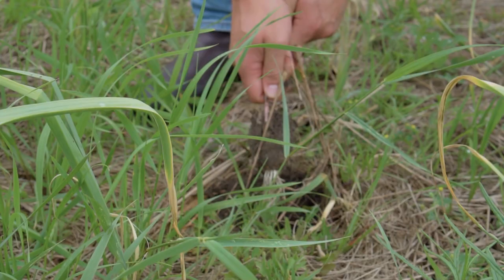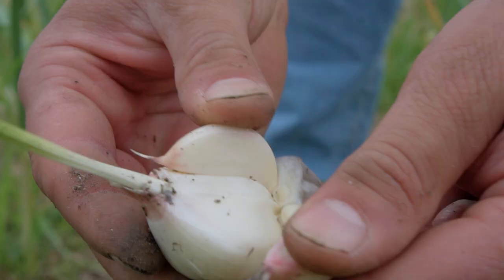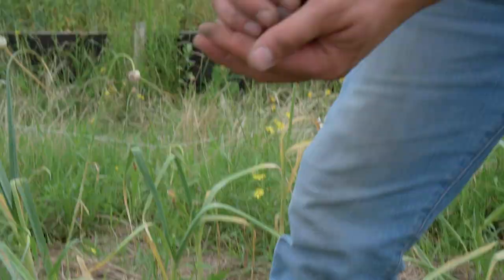There we go, look at that — that's beautiful. Here you can already see all the cloves of garlic, so cool. Let's have a little taste. Wow, that's good. So spicy, yes.